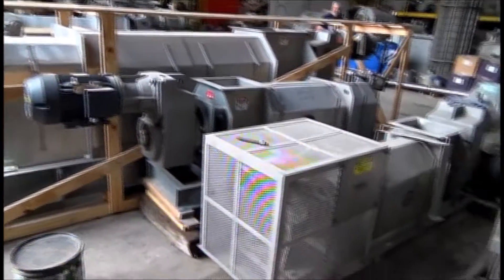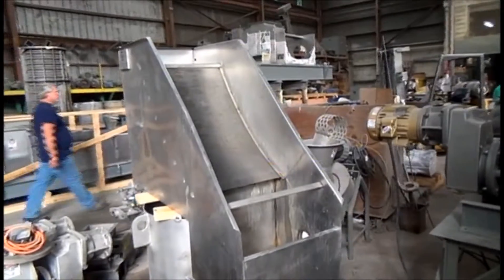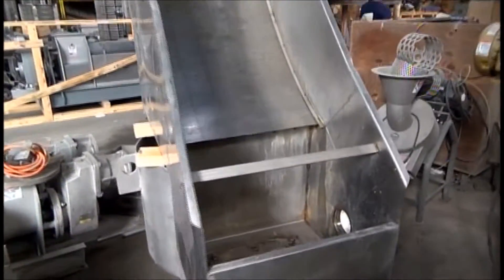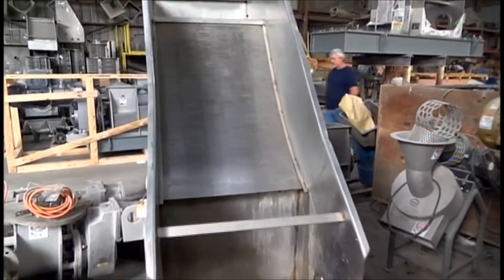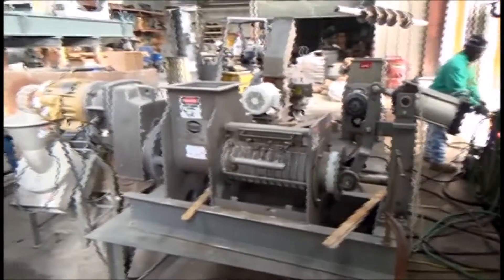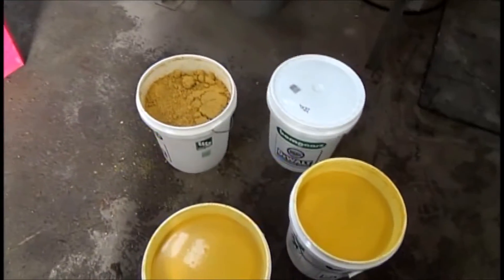We're in Vincent's test area. These are all screw presses used for testing. We're going to pre-thicken the whole stillage with the static screen — openings look like about 20 thousandths of an inch. We'll just run the fluid down there, catch the solids, and run them in the press. This is the test area where we have a variety of machines set up for tests just such as this.